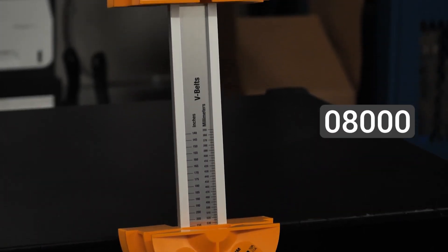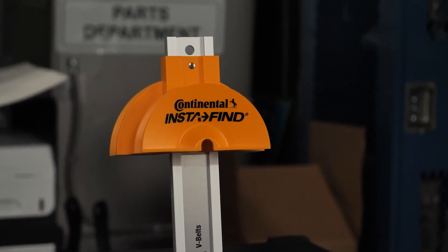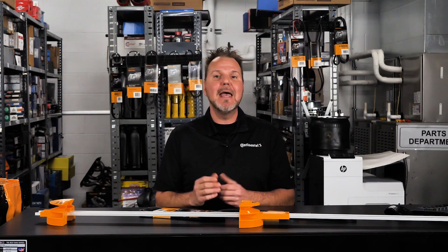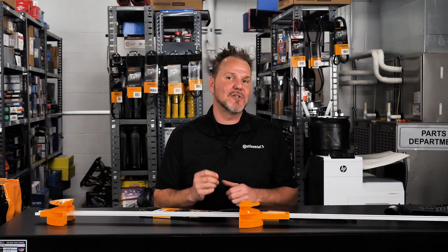The tool can also measure V-belts of various widths for standard and metric sizes. For multi-rib belts, it can measure a belt as small as three grooves and as large as 12 grooves.